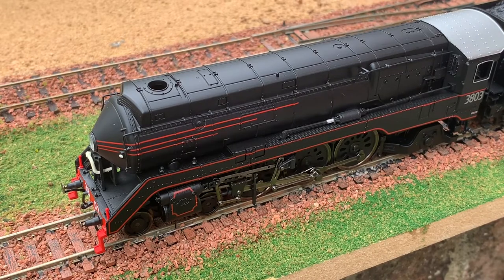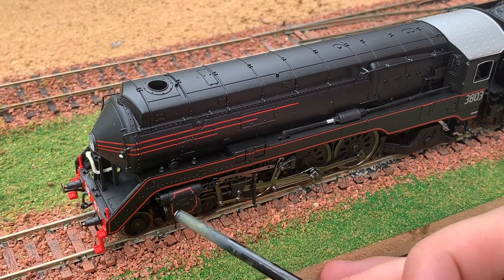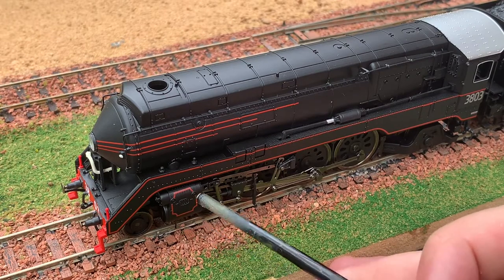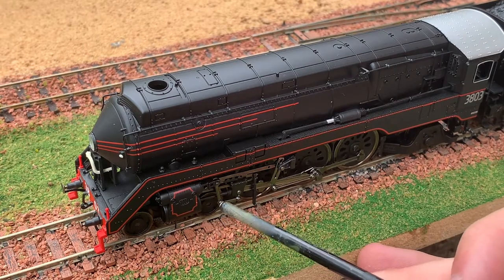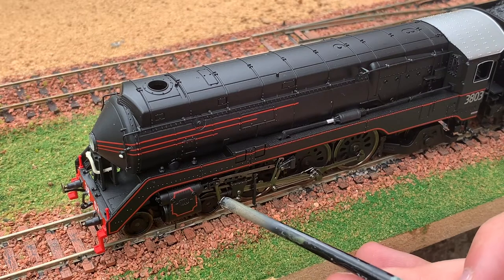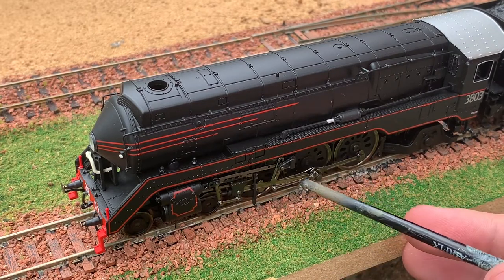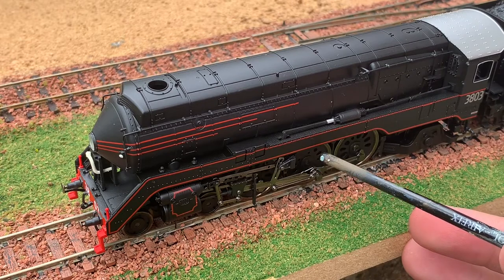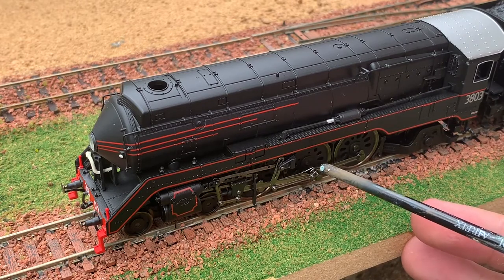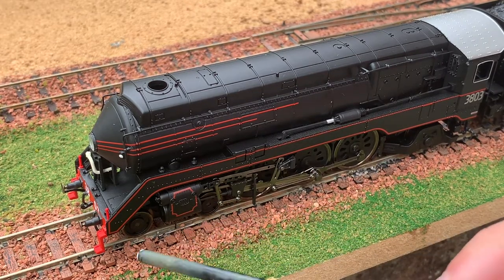Looking at the side of the engine now, there's a pretty impressive amount of detail. Starting at the bottom, you can see the cylinders which have a lot of detail - outlined in red with a number of rivets and molded detail. We've got some pretty complicated valve gear which looks really good. There are three main driving wheels of a slightly different design to British wheels - it reminds me of the original streamlined Merchant Navy class with bigger wheels and oval cut-outs. At the front we have the bogey for the 4-6-2 wheel arrangement.